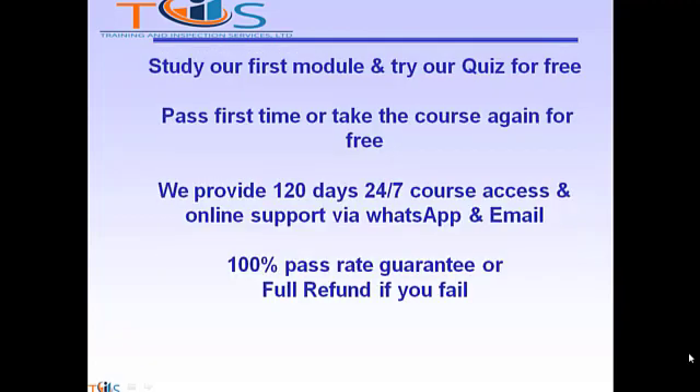Study our first module and try our quiz for free. Pass first time or take the course again for free. We provide 120 days 24/7 course access and online support via WhatsApp and email. 100% pass rate guarantee or full refund if you fail.